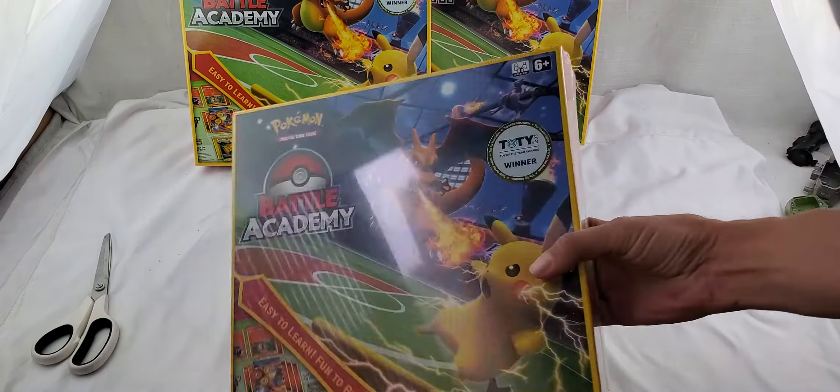These ones have a sticker on them. I was noticing it says 'Toy of the Year Awards' — it's a winner.